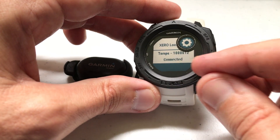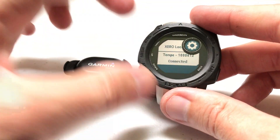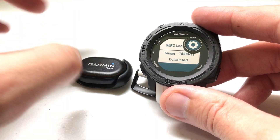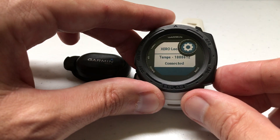You don't have to have just one Tempe. I've read forum posts where people have multiple Tempes — maybe someone keeps one on their backpack and one on their bike. You can have one and move it around, or have multiple ones and just pick the one you want to connect to. So now we're connected — let's take a look at what the temperature widget looks like.